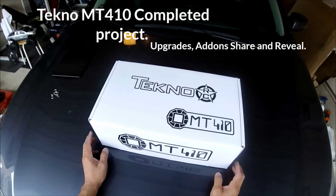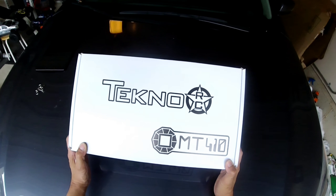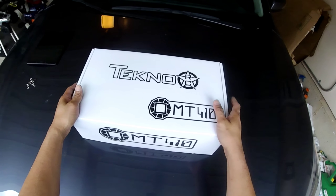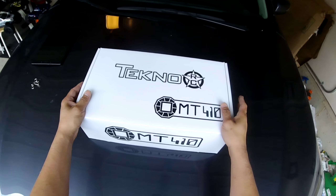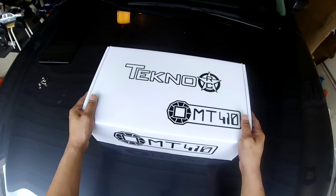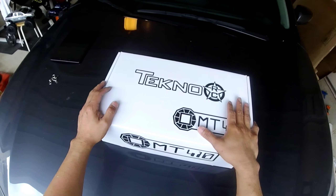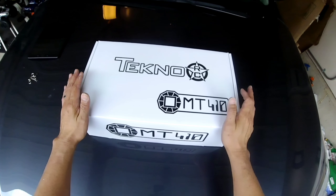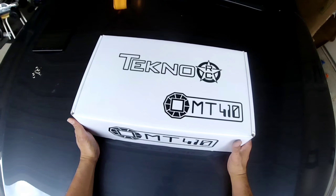Hey, what's going on everybody, Chris Anthony here, welcome to the channel. Today I want to do a little update on the project I've been working on for a couple weeks. I have the Tekno MT410 here. I was a little hesitant picking this up because I'd never done a kit before and was worried about issues, but it turned out to be a really good project and I had a great time putting it together. The step-by-step instructions were so easy to follow, it made everything smooth.